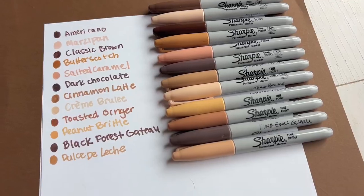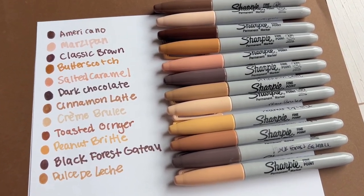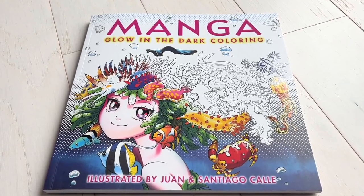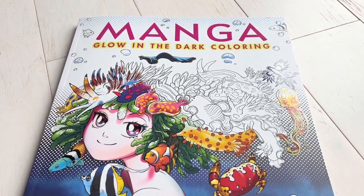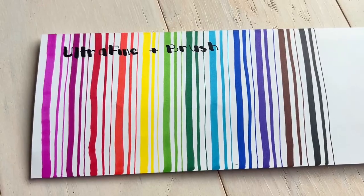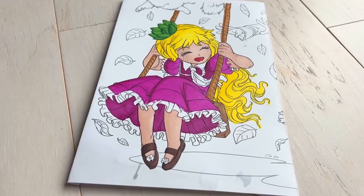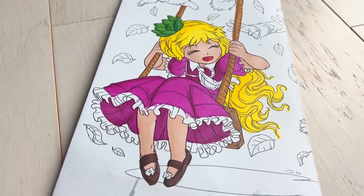Today we are going to swatch these. There are 11 new colors — one of them is a classic brown that's been around in other packaging — and then we're also going to color a manga page so we can really see these colors in action. We're going to use some of the new brush tip markers that have dual ends, and I'm super excited for these.